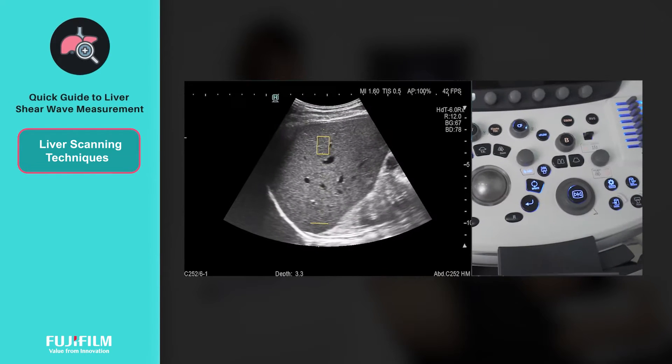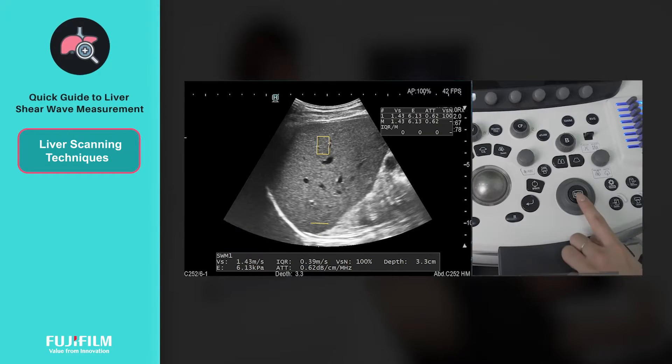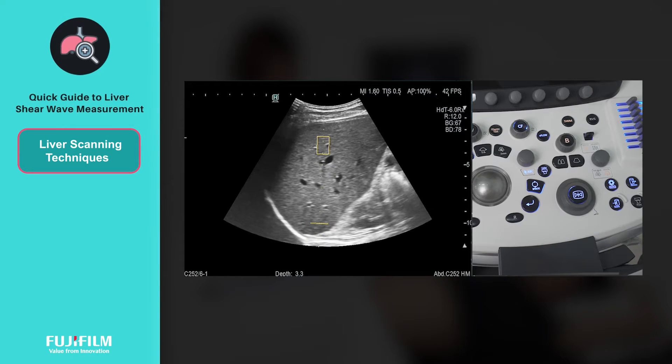Once you have the region of interest in the desirable position, press the update button to start measurements. A scanning message will be displayed. Do not move the transducer during this period.